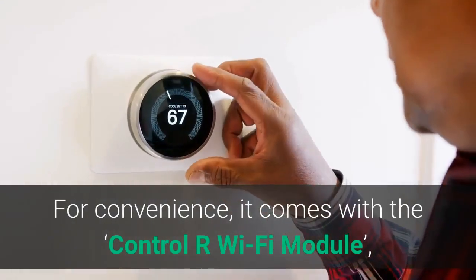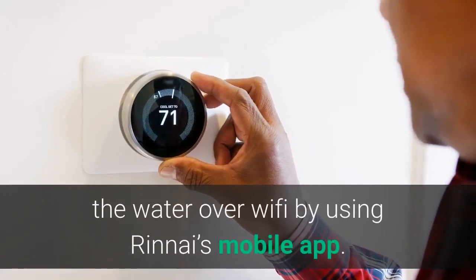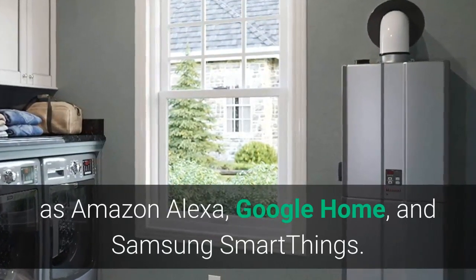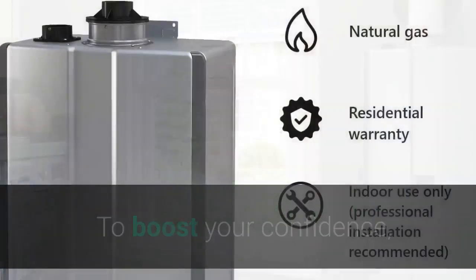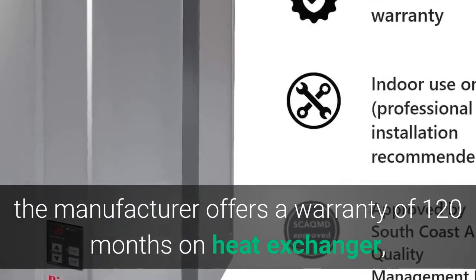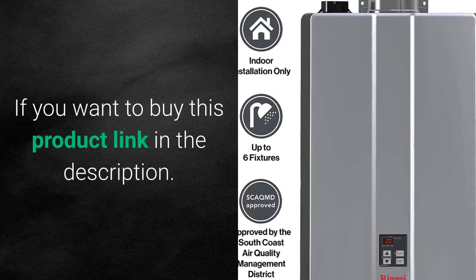For convenience, it comes with the Control-R Wi-Fi module, which enables you to control water temperature over Wi-Fi using Renai's mobile app. It is also compatible with smart assistants such as Amazon Alexa, Google Home, and Samsung SmartThings. To boost your confidence, the manufacturer offers a warranty of 120 months on the heat exchanger, 12 months on labor, and 60 months for parts. If you want to buy this product, the link is in the description.